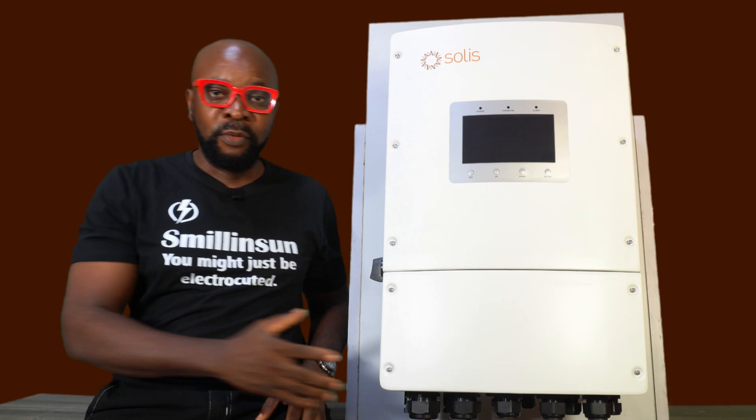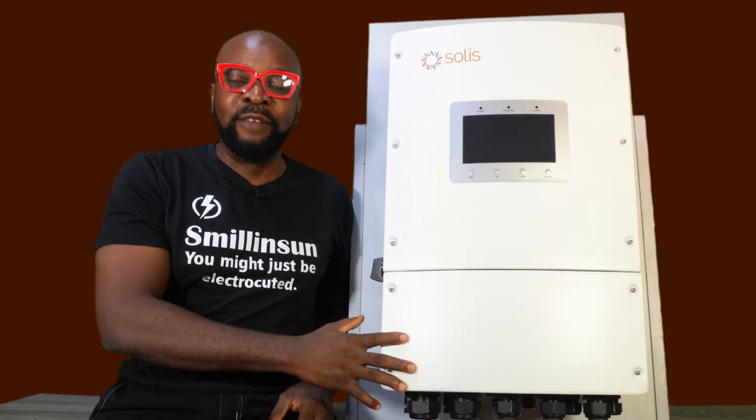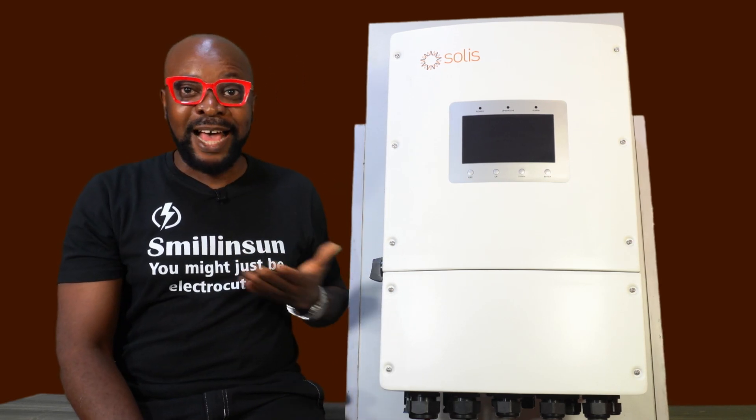And I'm going to be brutally very honest about my review of this particular inverter. The moment I saw this inverter at the last event, I was completely blown away.